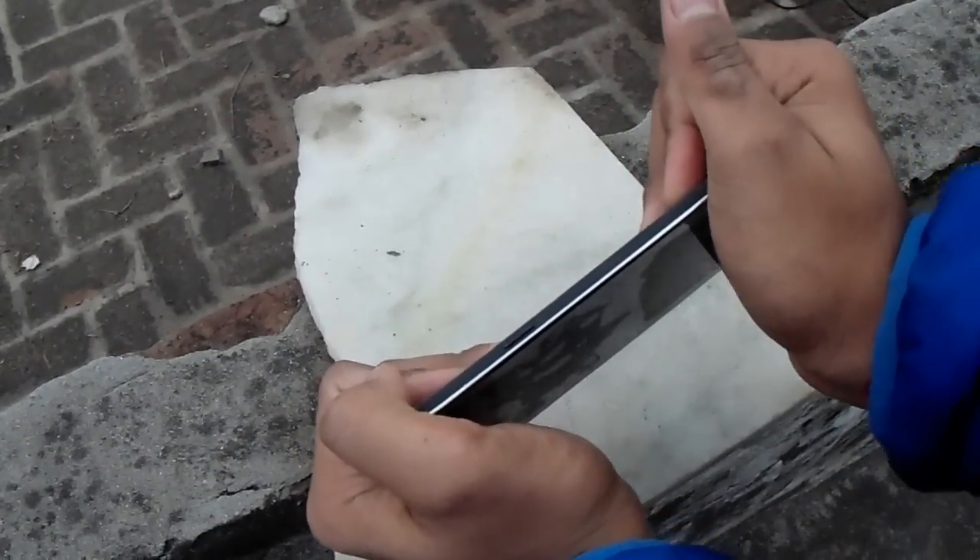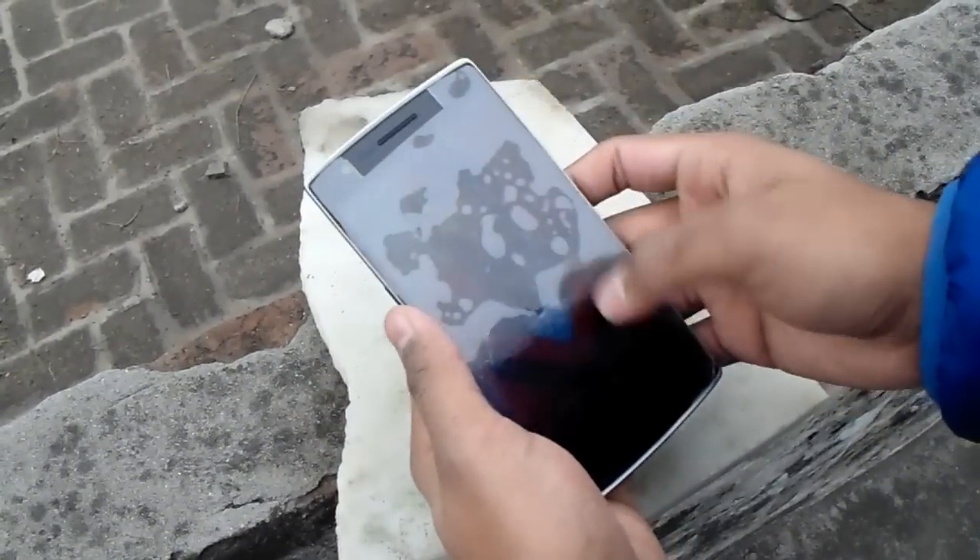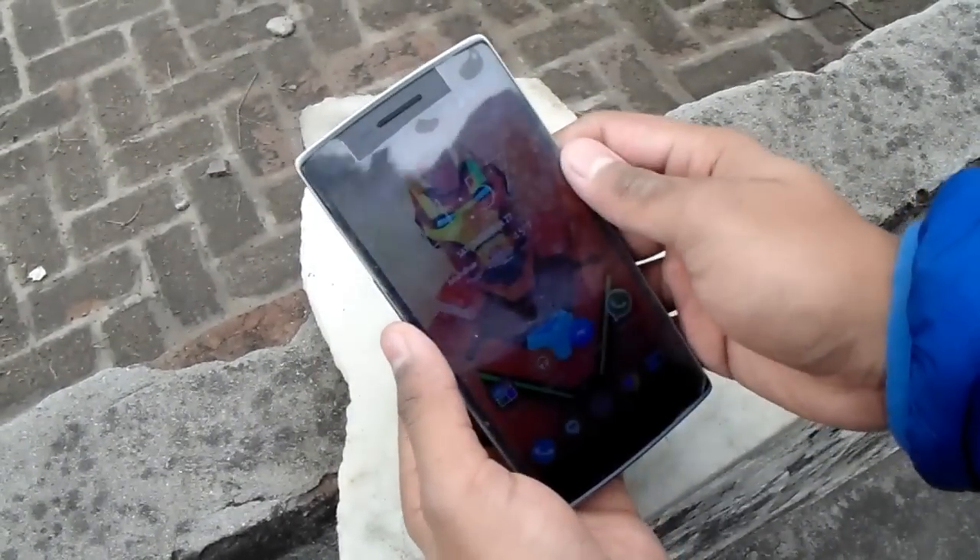I don't feel it would bend, I don't even hear a crack or any feel that it is bending. No crack, no sounds, nothing — so the phone is still working.